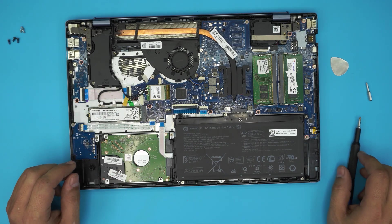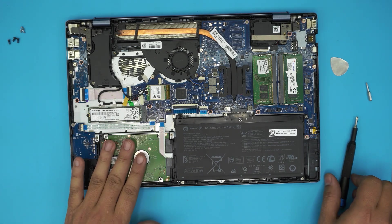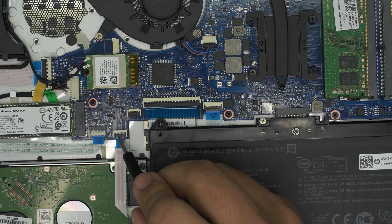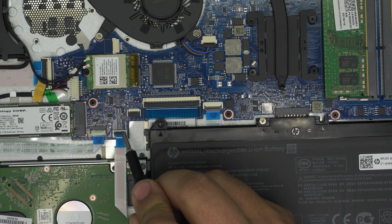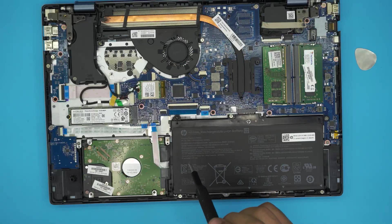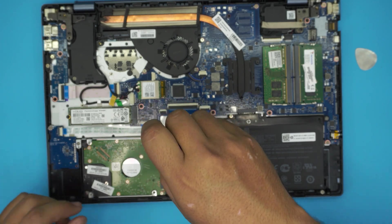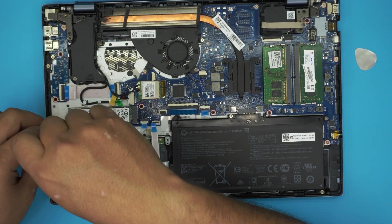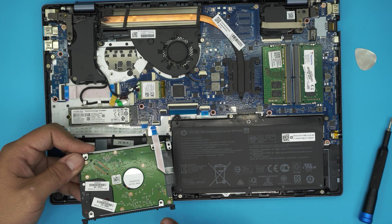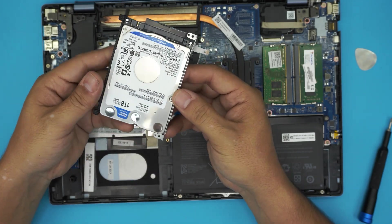Now if you want to upgrade your mechanical drive to a different mechanical drive, a two-terabyte, or to an SSD drive, you want to remove this latch right here. To remove the latch, put your finger under the black cover and lift it up 90 degrees, and then you can slide out the cable. Next, remove two screws — one right here and one at the back — these screws hold the caddy that holds the hard drive in place. Once you remove these two screws, lift it up from this side and pull it out. Note the tiny clips here that go underneath the case.